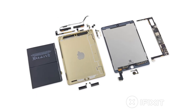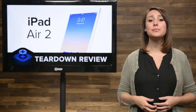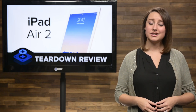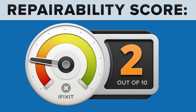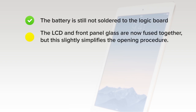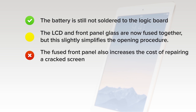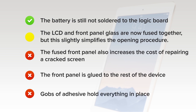We've come to the end of our teardown, which means it's time to talk repairability. At iFixit, it's our mission to teach people how to repair everything, so we give every gadget we tear down a repairability score between 1 and 10 — 10 being the easiest to repair, and 1 being the most difficult. The iPad Air 2 scored a 2 out of 10. On the upside, the battery is still not soldered to the logic board. While the LCD and front panel are now fused together, it does simplify the opening process. But on the downside, the fused front panel increases the cost of repairing a cracked screen and increases the risk of damage to the LCD when opening. Just like in previous iPads, the front panel is glued to the rest of the device, greatly increasing the chances of cracking the glass during a repair. And finally, gobs of adhesive hold everything in place, making all repairs more difficult.